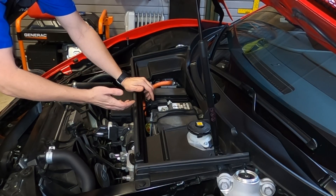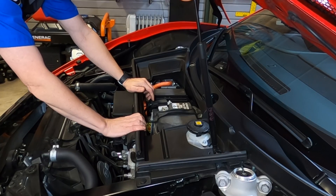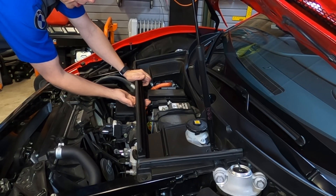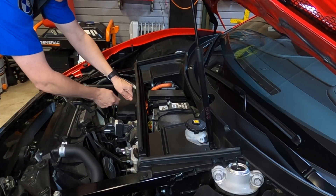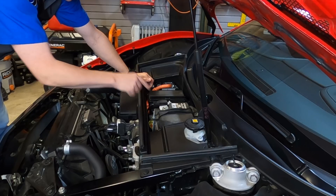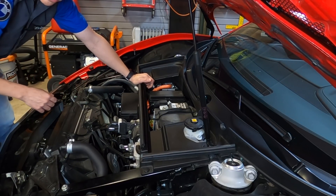If you happen to leave some accessories on in the car, or if the car is just sitting there listening and waiting to respond to your wireless remote, it's very important that we place this on a trickle charger. I do have access underneath this panel area to allow that little extension to sit so that I can plug in my charger without always having to remove this panel.